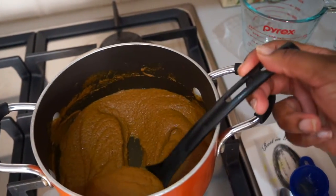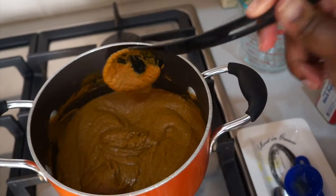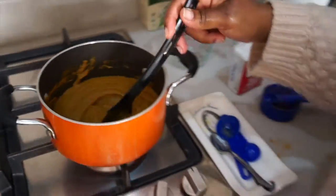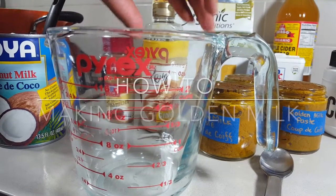Once it's into a thicker consistency, you want to remove it from the fire and let it cool. You can store it in your refrigerator for at least two weeks in paste form and just take a little bit each day to make your golden milk.